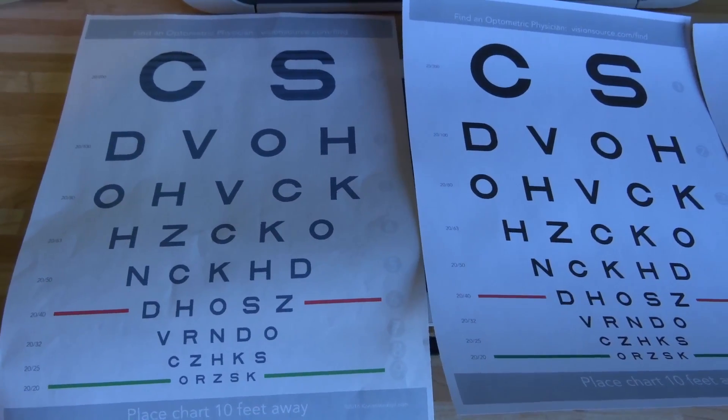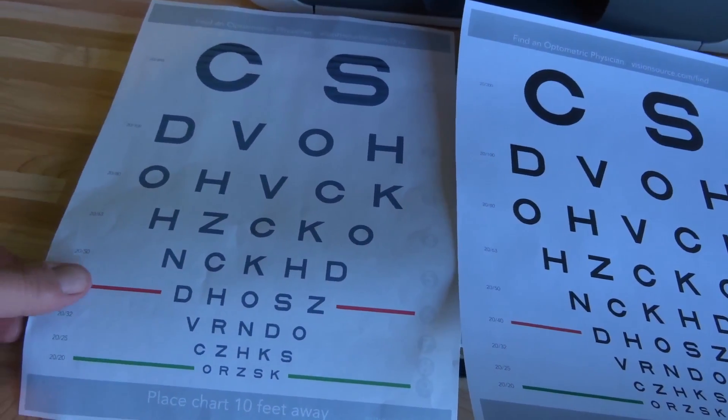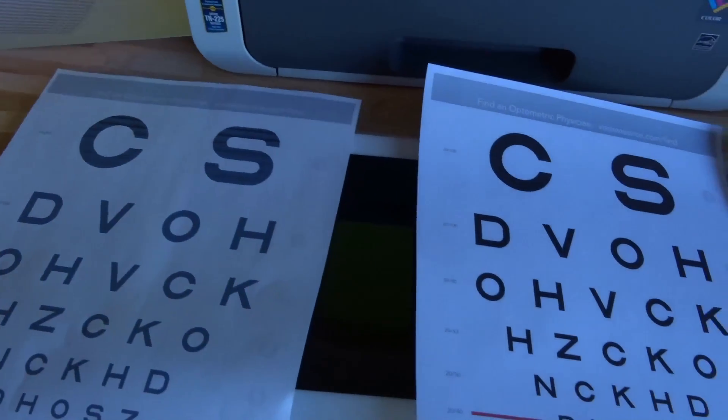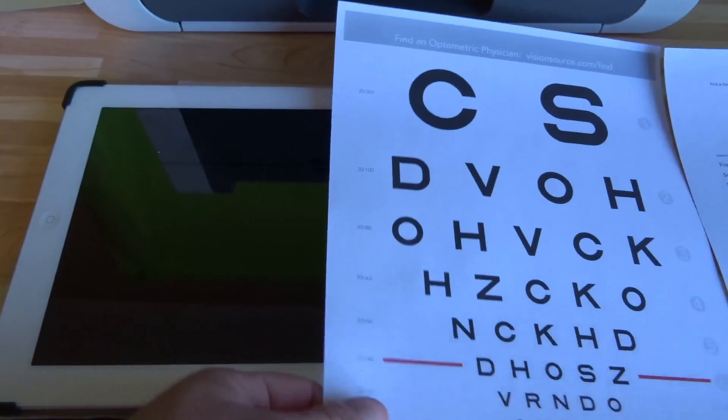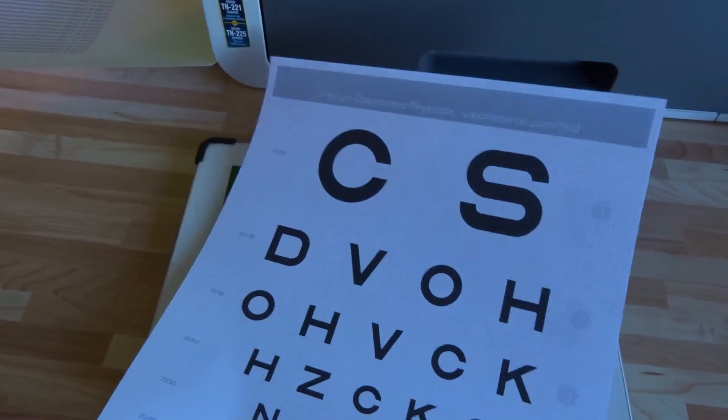I printed out a few pages here. This one is from my old printer — it was really causing me a lot of grief and it doesn't look that great anymore. This one is from the new printer and it's looking pretty good.